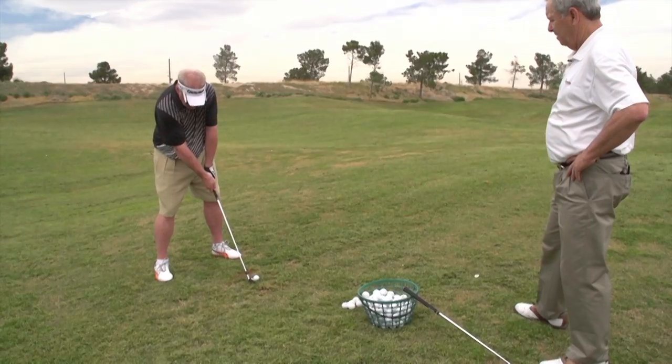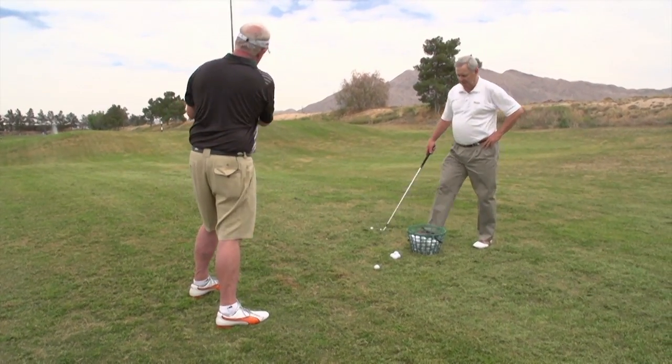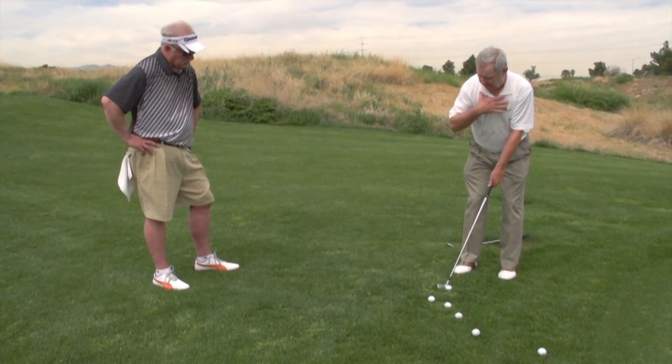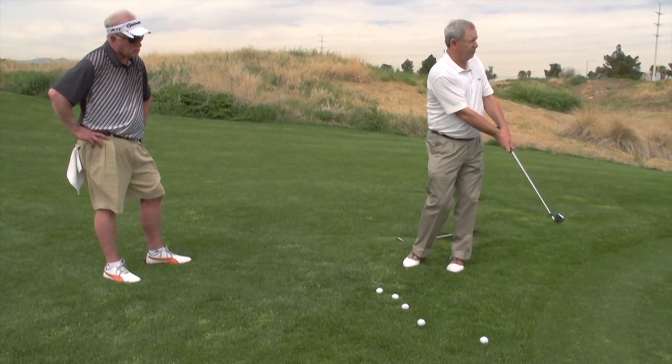I don't believe there's a perfect swing, but there are swings that will repeat, and they generally all have the whole body and arms working together better. So it's simply a pivot — shoulders only, your hips move to allow freedom — but there's no arms or wrists. Your arms and wrists relax, and you just start forward and turn through.